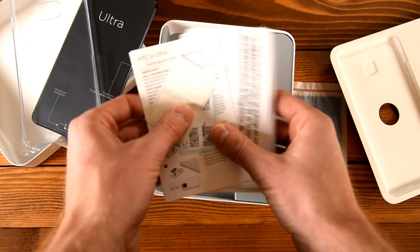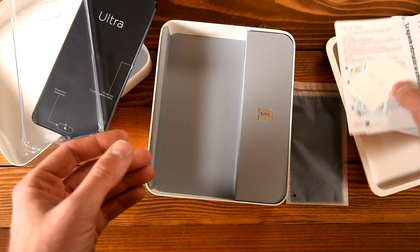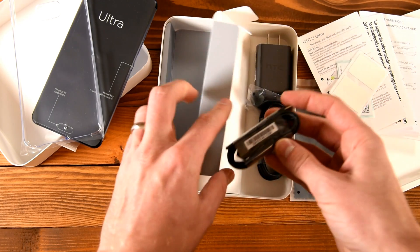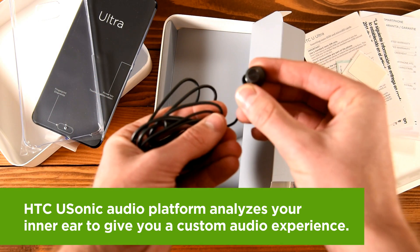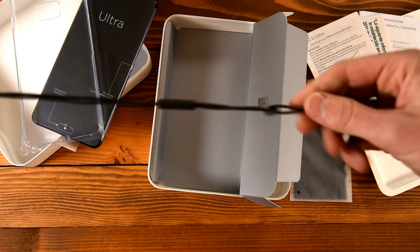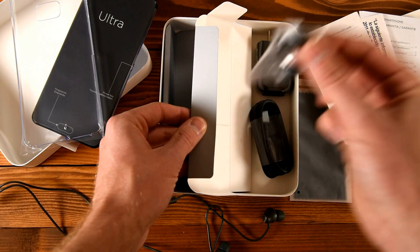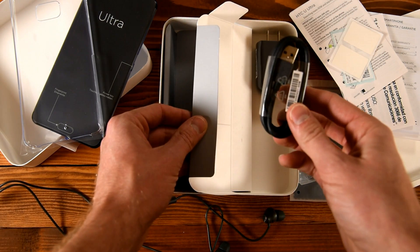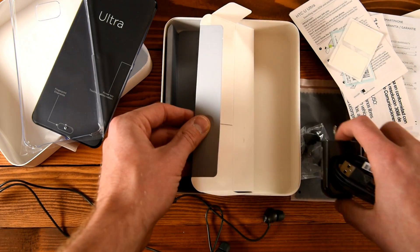You've got instructions here on how to use the phone — good weekend reading material. And some goodies on the right side of the box as well: you've got your HTC U-Sonic earbuds here, I love these things. They fit so nicely in the ear — beautiful looking earbuds contoured to your ear. Earbud tips as well so you can change those out if you need to. And of course you've got your AC adapter module and your USB Type-C cable with Quick Charge 3.0.